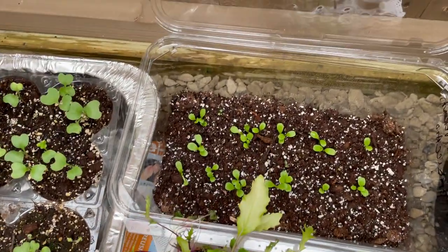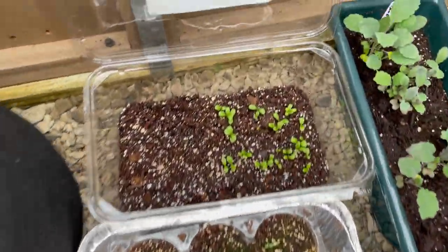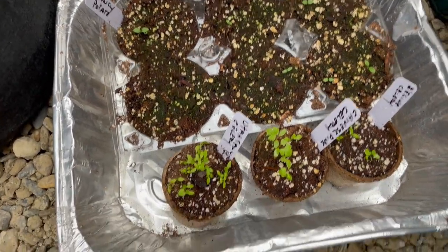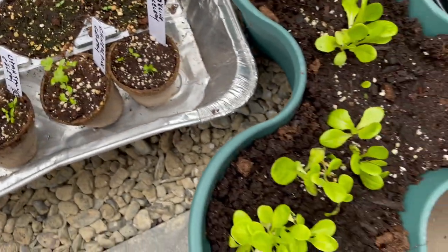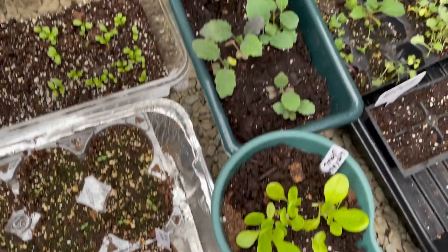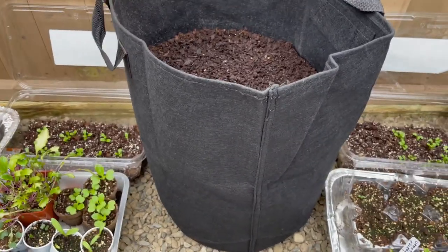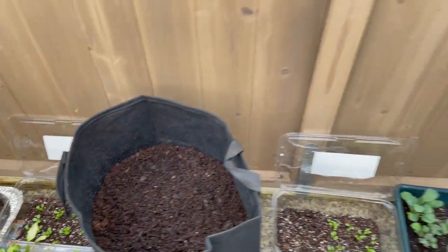In this little reused container I have radicchio, over here is more radicchio, I have Clancy potatoes that I grew from seed, some celery, these are some lettuces, some more kale, and then this is the first time that I'm trying carrots inside of a grow bag that we bought from Amazon.